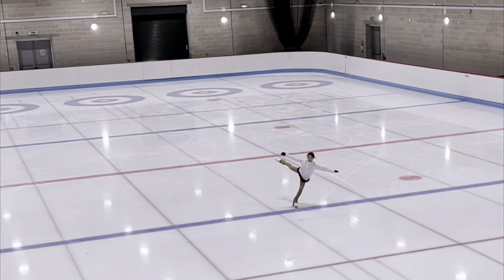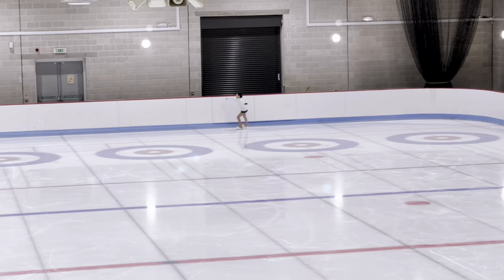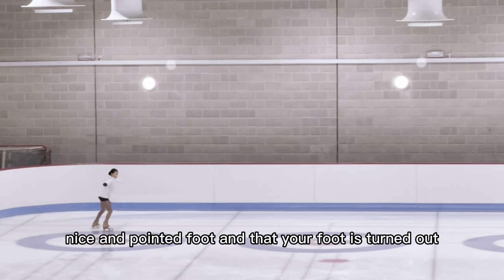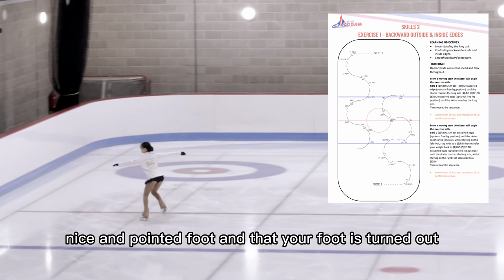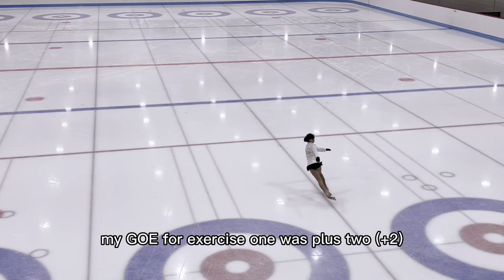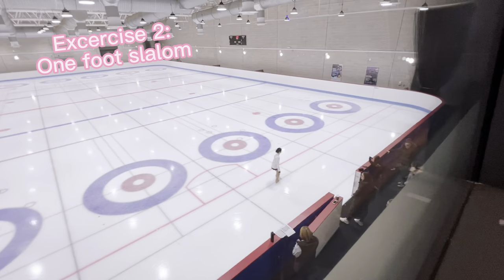Out of the five elements, I chose one to four. Exercise one is called backward outside and inside edges. On the first side, make sure you have nice pointed feet and that your feet are turned out. On the second side, make sure your knees are in, sticks together. My GOE for exercise one was plus two.